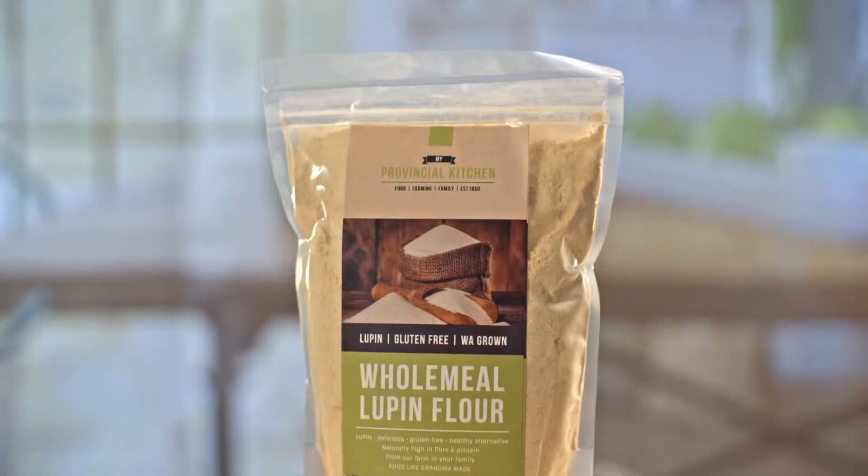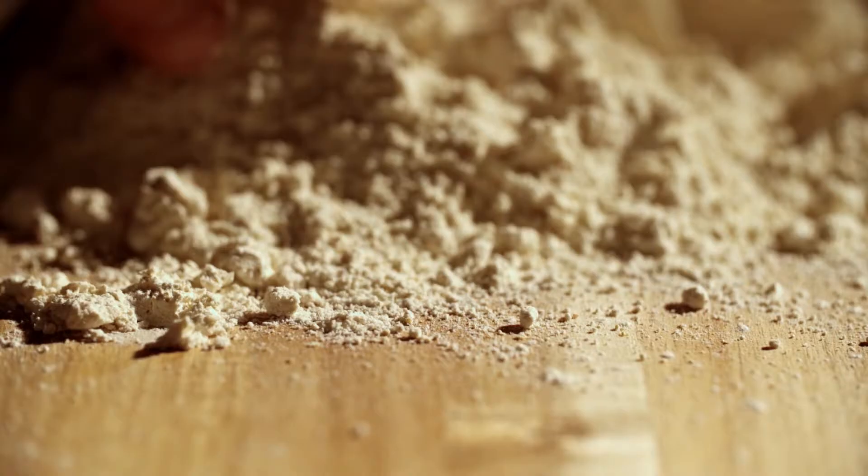Today we're making chocolate brownie muffins and we're going to be using lupin flour. Lupin flour is jam-packed full of nutrition — it's got 37% protein, 41% fiber, and it's only got 6% carbs.